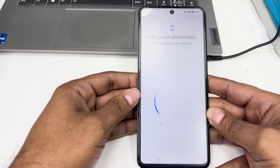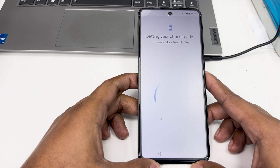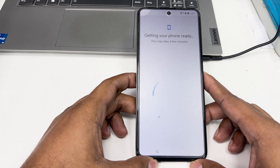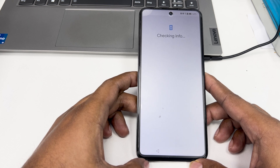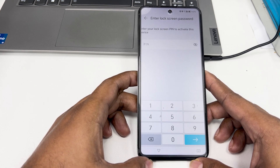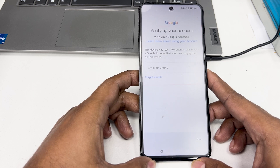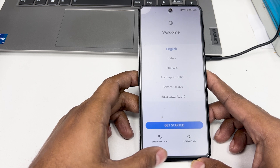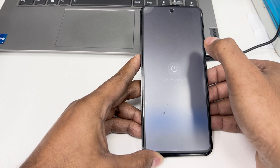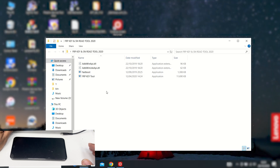First, I will check this device. This phone is locked by FRP Google account. First turn off the phone and then connect the phone to the computer in fastboot mode. You must purchase the FRP Reset key, then open the FRP Reset tool.